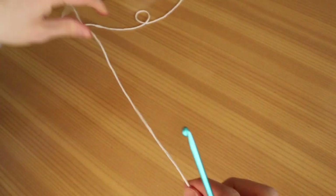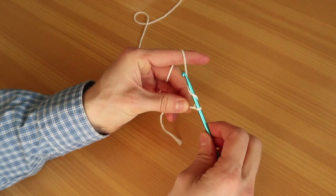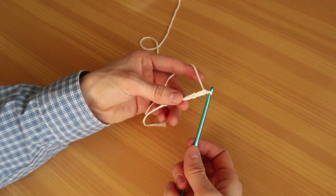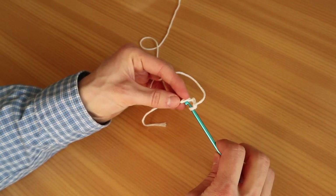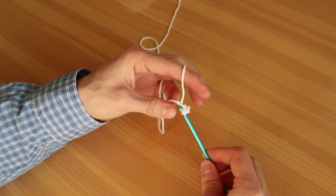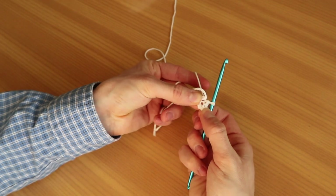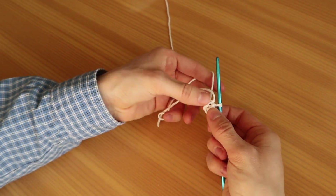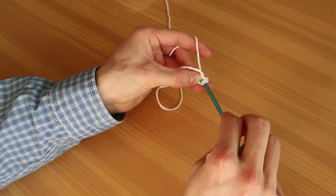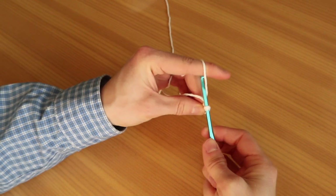We're going to do a simple slip knot and chain up four — try not to make them too tight. Then we're gonna connect the last chain, the fourth chain, to the first one by poking our hook into the first stitch, yarning over, pulling the yarn through, and then pulling the yarn through the last stitch. So we slip stitch the first stitch with the fourth stitch together, creating a little circle. That's our circle that we're going to use to poke in our next stitches. We're gonna poke into the bigger hole right away.